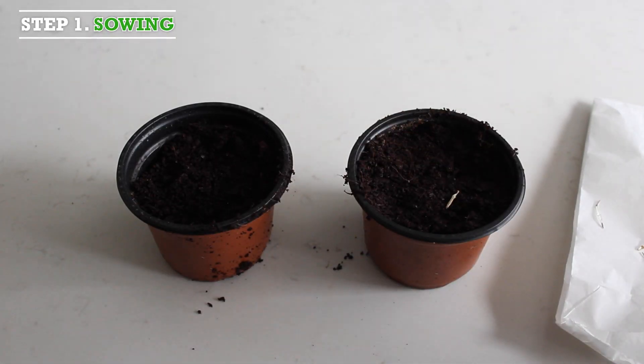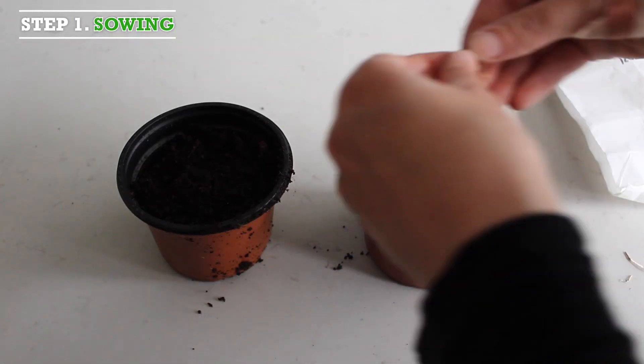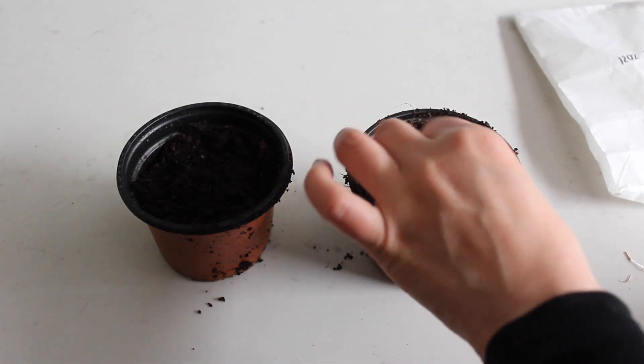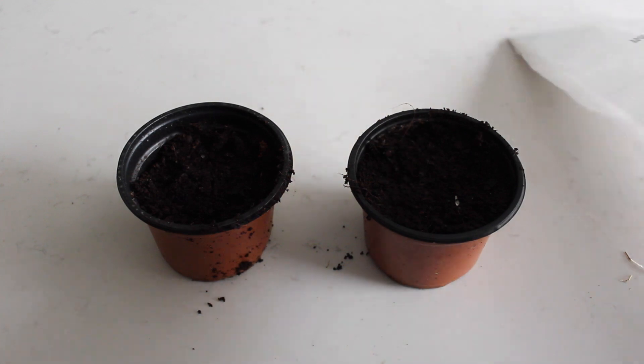Step 1, sowing. The first step to grow bok choy is to place some seeds in pots filled with potting soil. It is best to do this in spring.